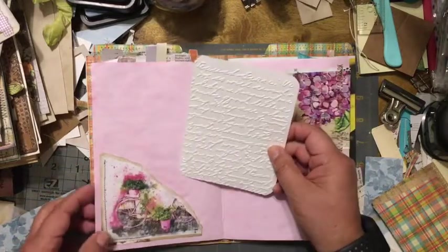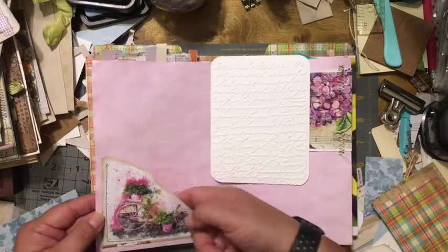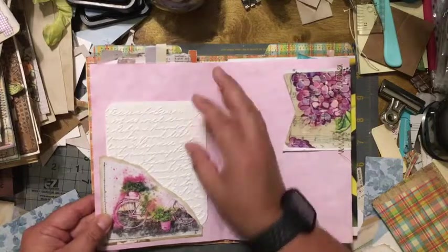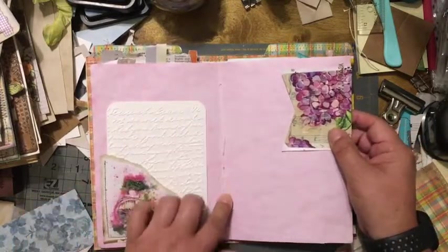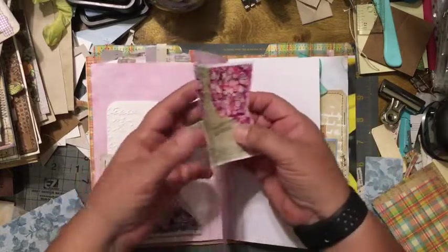This is a picture that I printed off the internet — it's really pretty — and I decided to make it into a corner pocket. Here's my first binding.